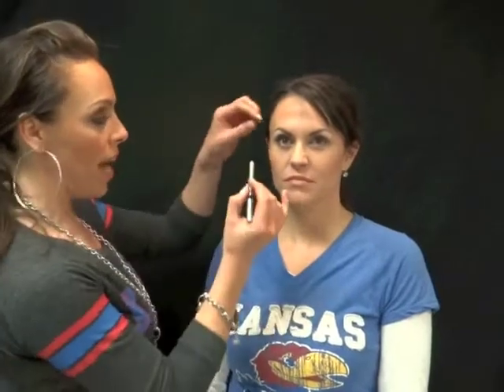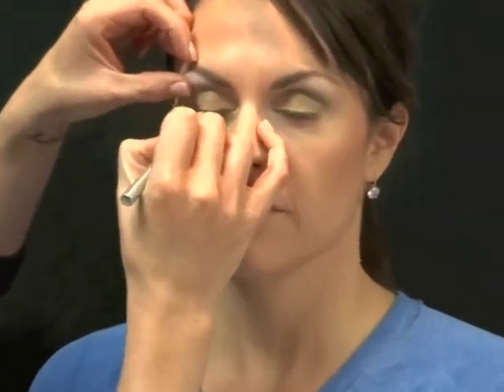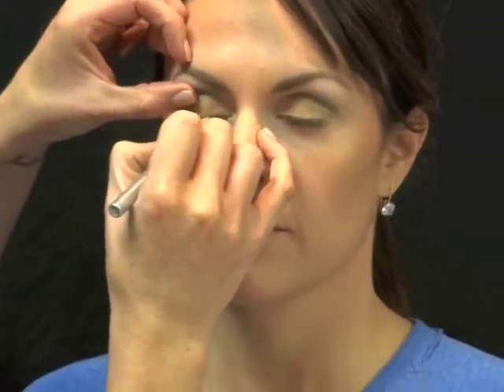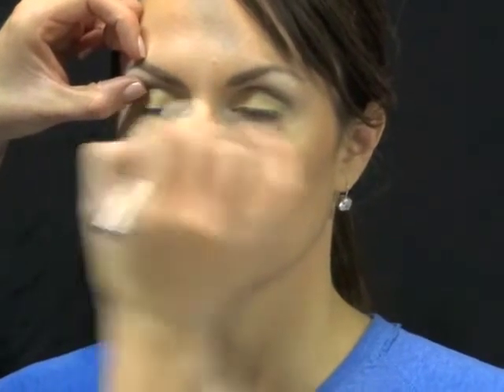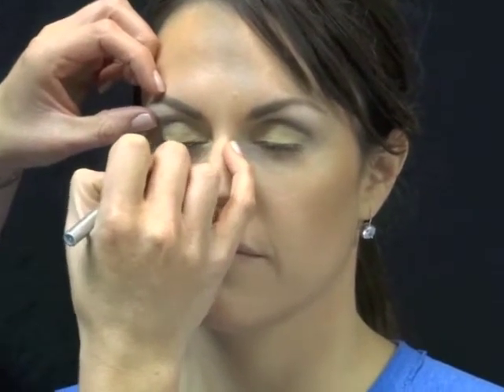One of our favorite products in these Rumble boxes are these pencils. They glide on beautifully and add a great lined look. We're going to take this navy spark and blend it all along the lash line. Whenever you do eyeliner, make sure your pencil is nice and sharpened and you're dragging it — not drawing a line, but doing little dabs all the way across, really low into the base of the eyelash.